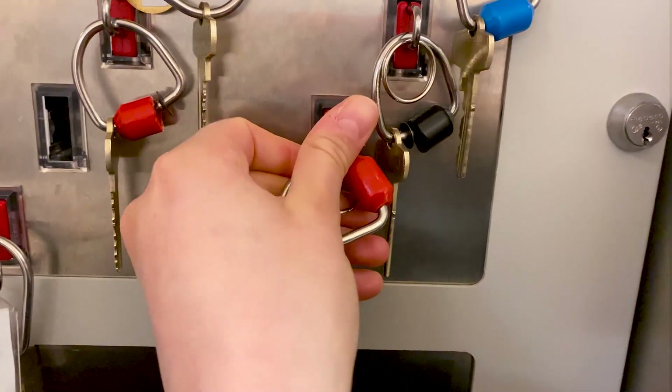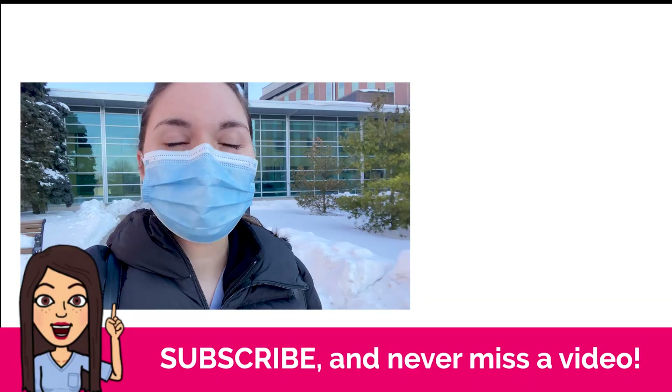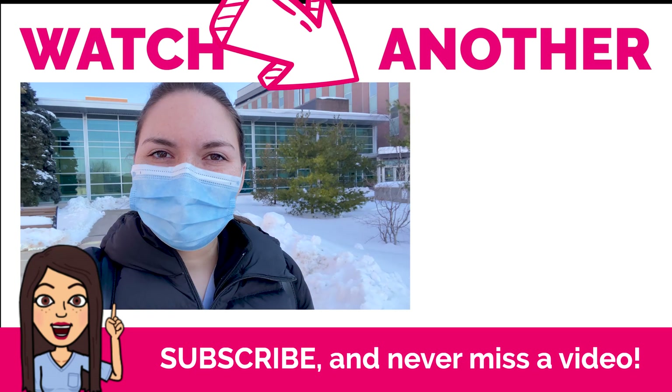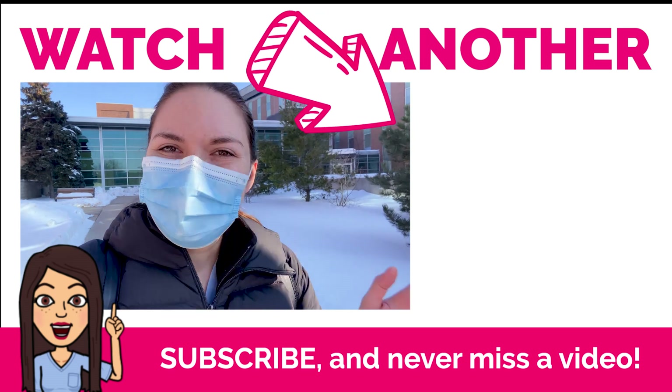Let's go in to the ICU and give handover to the morning team about all the new patients. Did I miss some pages? Did you get some sleep? It was a quiet night — didn't miss anything. You're my good luck charm, I'm on no black cloud anymore. What a great night — you got a busy evening and then a quiet night. It was perfect. If you want to see more videos like this, be sure to subscribe. Bye for now.